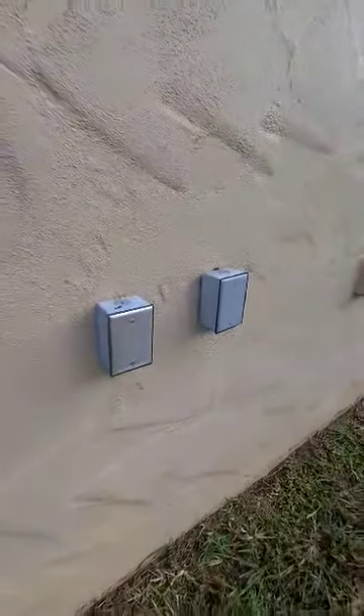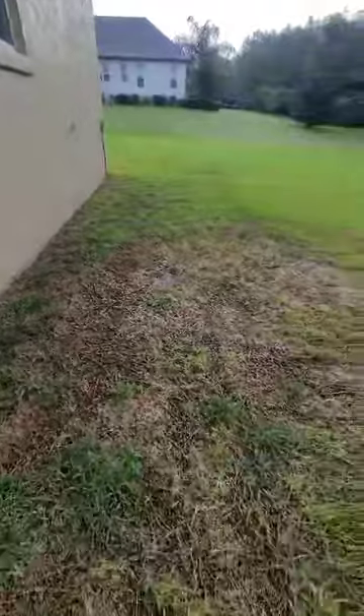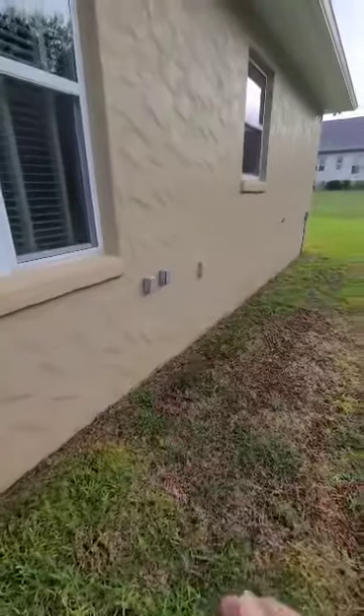We need electric run. We have these outlets here that were installed because the old owners were going to install a swimming pool and it ended up not happening. But the electric, I believe, was run. So if you could tap into that, that would be great.